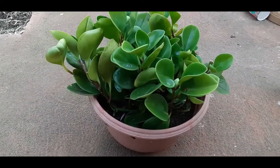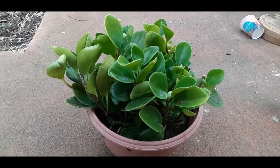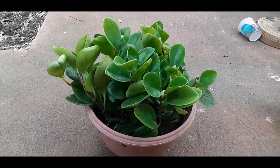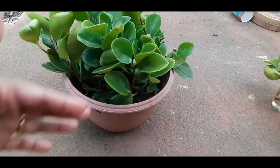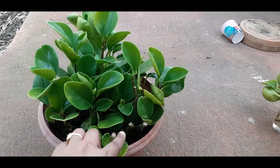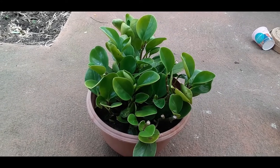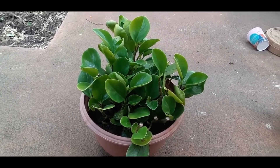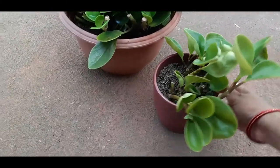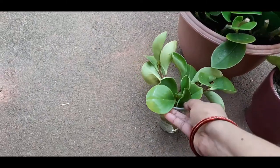Here also you can see that there are roots coming out of a node. You can make a cutting on that side and pop it into water or soil, and your own new Peperomia baby rubber plant will start from there. I have taken some cuttings before, because this plant grows like a bunch with branches going everywhere. I've already pruned it and taken the cuttings. I've tried propagating two ways — I've placed some in soil and some in water.